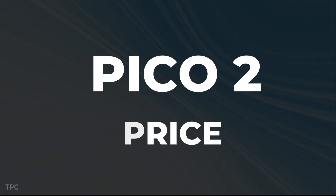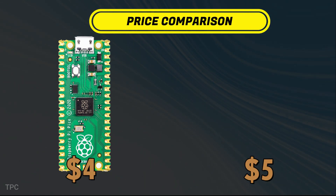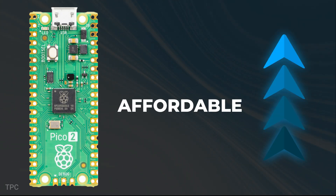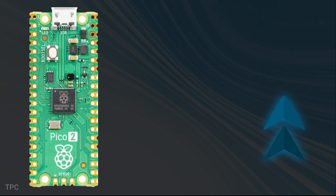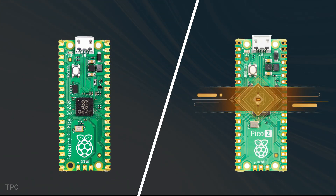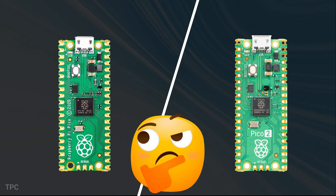Price-wise, the Pico 2 is only about $1 more than the original Pico, at around $5. Considering the significant upgrades, it's still incredibly affordable and offers great value for money. After considering all these points, it's better to buy the Pi Pico 2 instead of the original Pico if you're confused between the two.